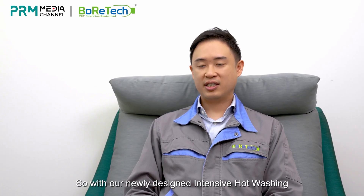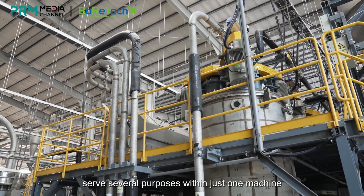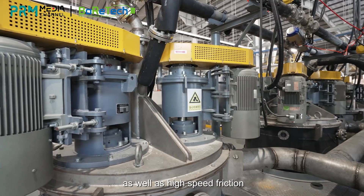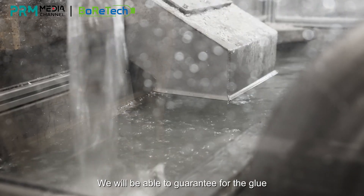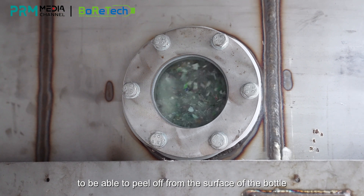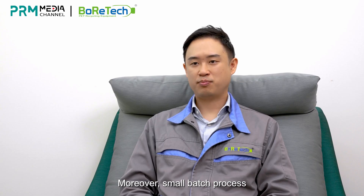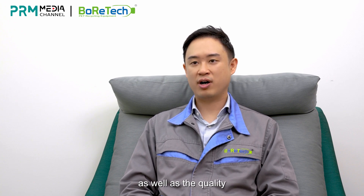With our newly designed intensive hot washing, it serves several purposes within just one machine. With the ability to soak, to do low friction as well as high-speed friction, we will be able to guarantee for the glue as well as the label and other impurities to peel off from the surface of the bottle. Moreover, small batch process ensures the continuity of production as well as the quality.